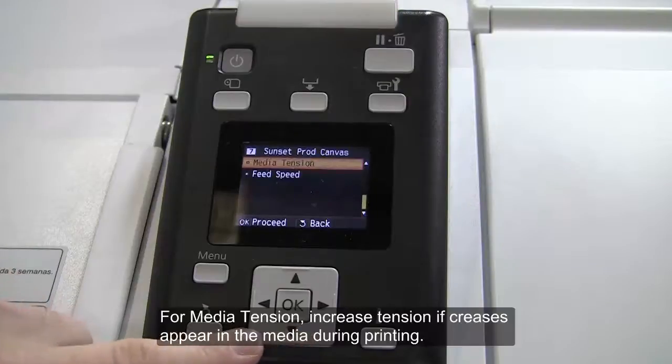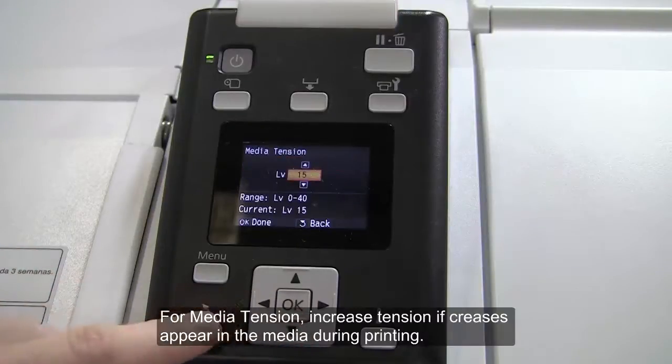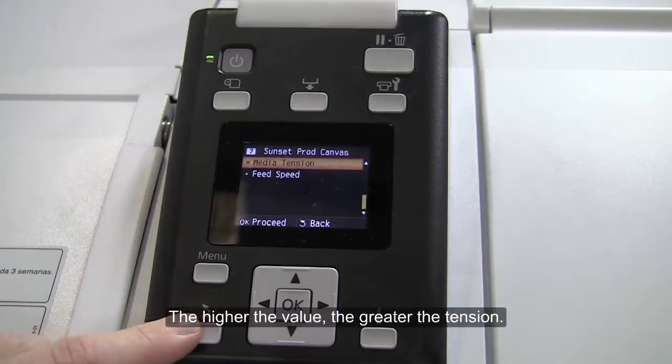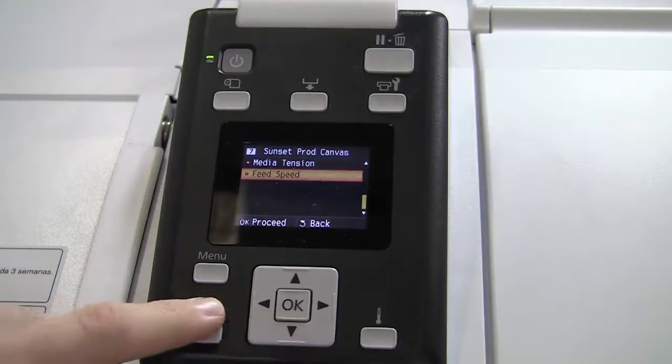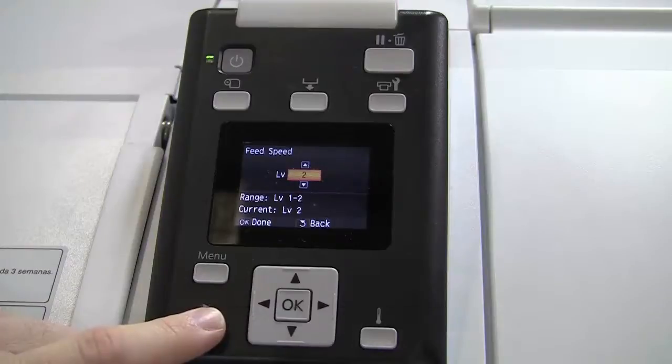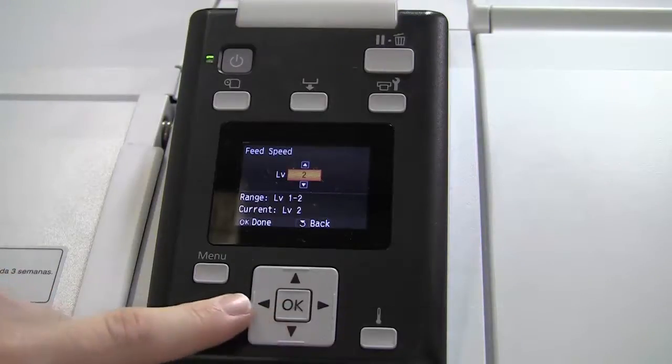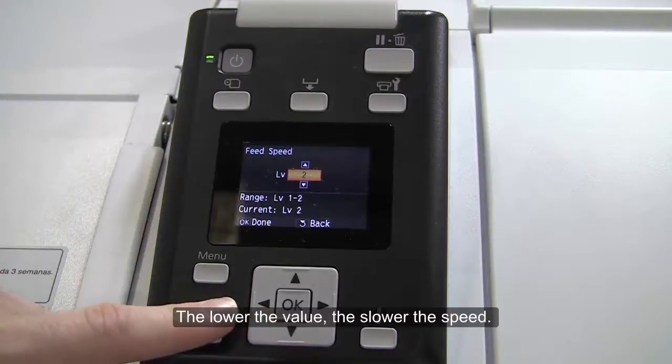For media tension, increase tension if creases appear in the media during printing. The higher the value, the greater the tension. The last adjustment is Feed Speed. Choose a slower speed if the media is creased, torn, or sticks together during printing. The lower the value, the slower the speed.